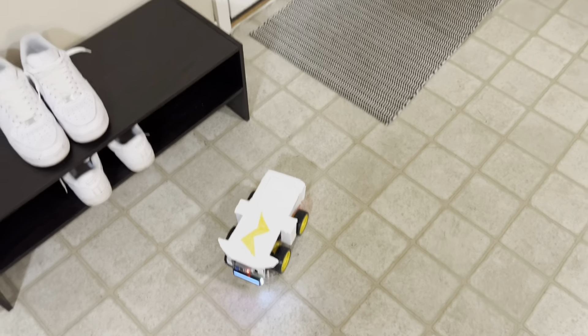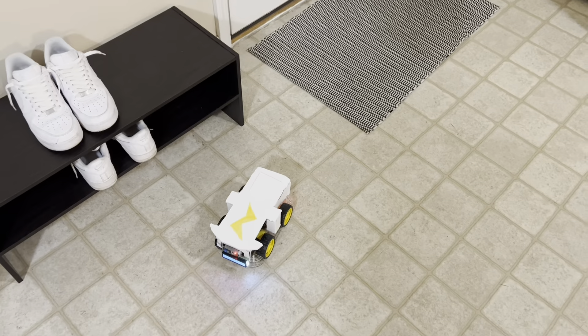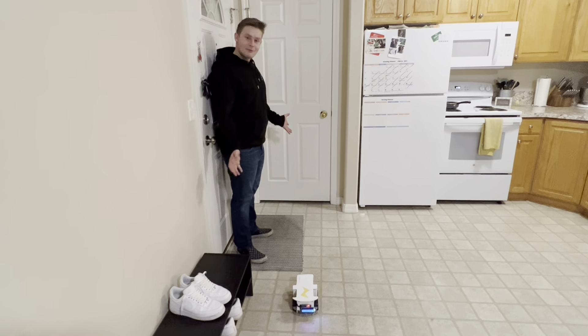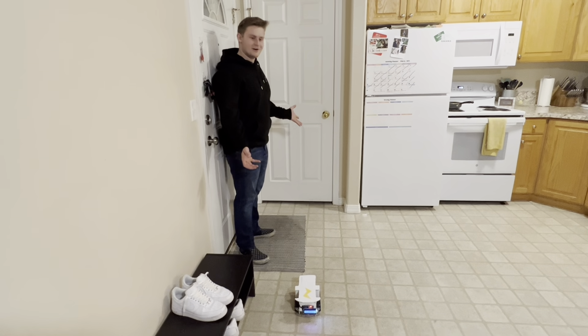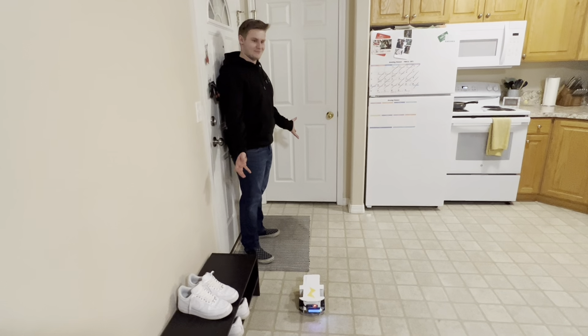Getting this guy ready to go is really simple. You just place him in front of your entryway when you want to keep out any unwanted guests. Now I'm going to demonstrate how it works — when an unwanted guest comes in and steps in front of it, you get a little bit of a surprise.